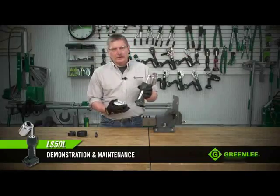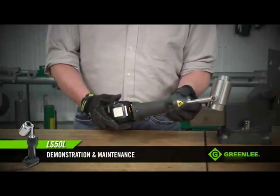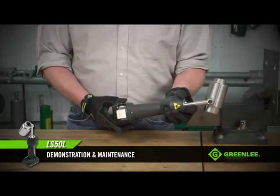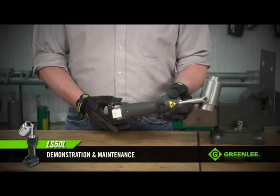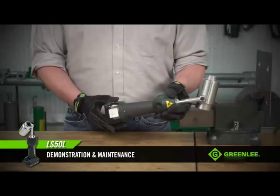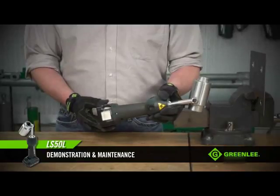When you insert the battery into the tool, you'll notice the red LED light flashes a couple of times — this indicates that the tool is ready for use. The LED light also serves as a low battery indicator. So after puncturing numerous holes, if the red LED light stays on, that means it's time to swap out the battery.